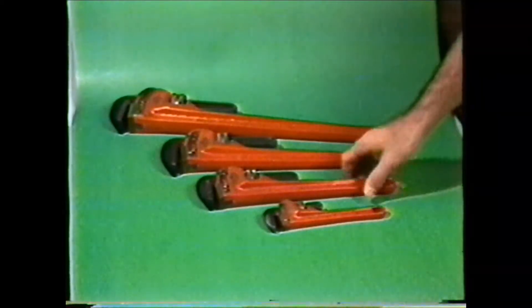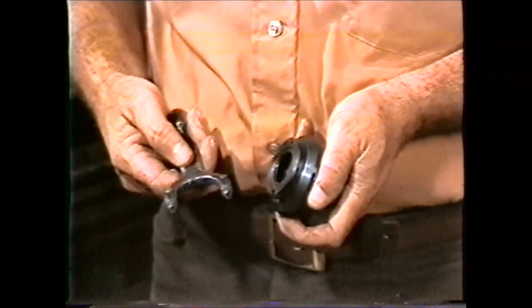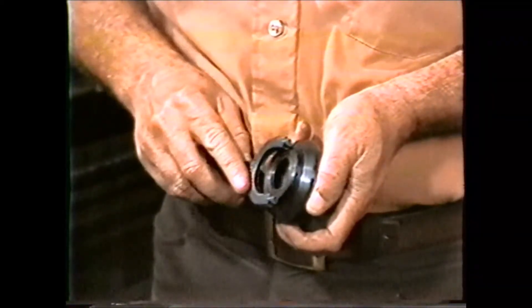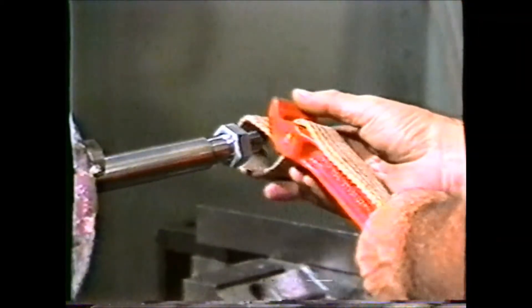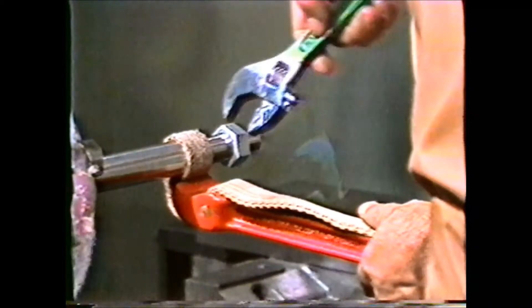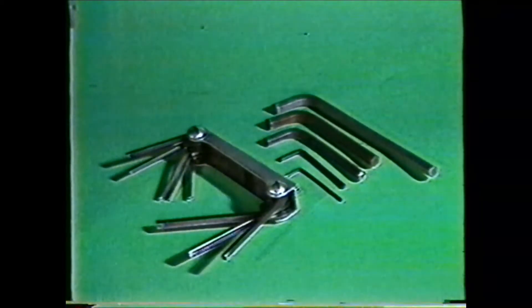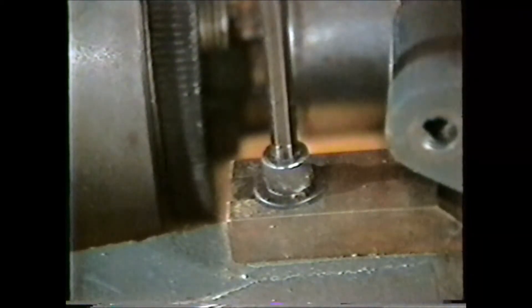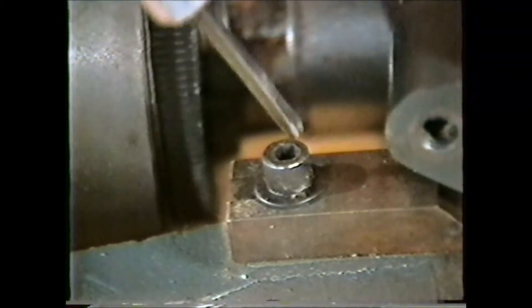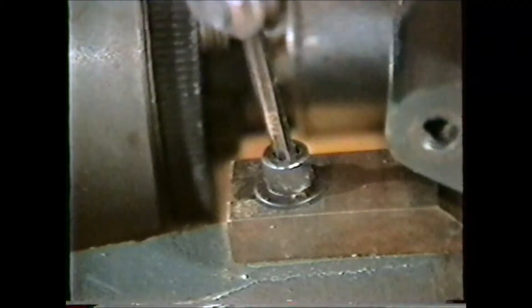Pipe wrenches also come in a large range of sizes, and the proper wrench should be selected for the size of pipe it is to be used on. Another useful wrench is the spanner wrench, which comes in many different types. The type of spanner wrench you use depends on the location of the pins or holes in the plate being removed. Another form of wrench is the strap wrench, which is used for removing a threaded face plate on the lathe or turning a part with a high finish. Socket head wrenches come in many sizes and lengths to fit the socket head screw. One of the common mistakes is not selecting the proper size for the socket, which results in the shoulders of the wrench being rubbed off or the socket inside the screw being turned out, making removal of the socket head screw impossible.